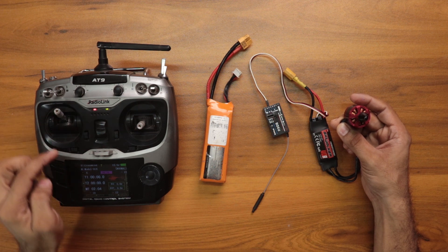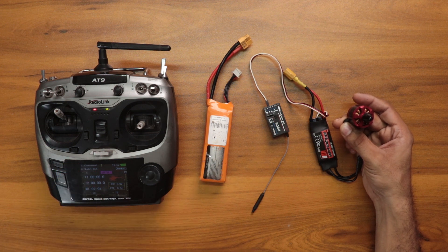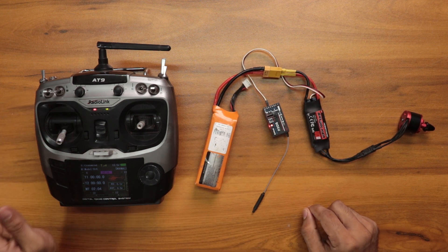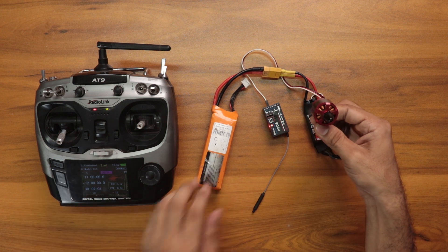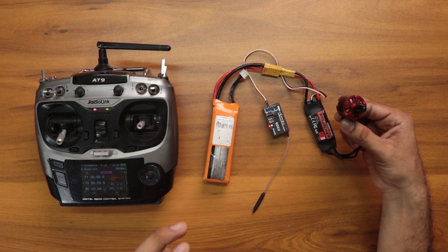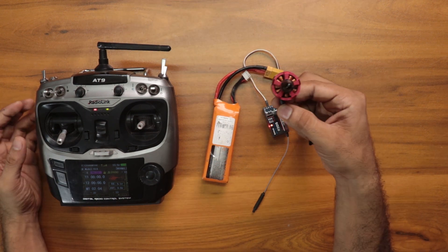After connecting the battery you will hear one long beep and after that two short beeps. After hearing those two short beeps, we need to move the stick to the minimum position. Then you will hear three short beeps plus one long beep, and the programming is done. If you are using a three-cell LiPo you will hear three short beeps plus one long beep, and if you are using a two-cell LiPo you will hear two short beeps and one long beep at the end.